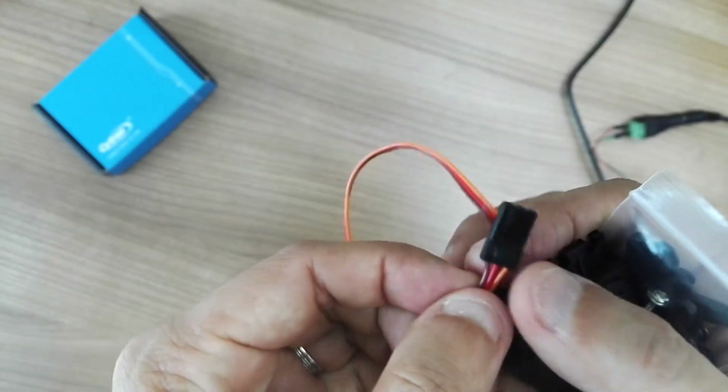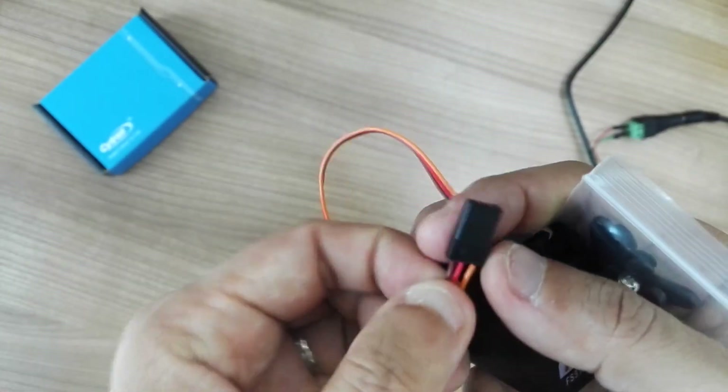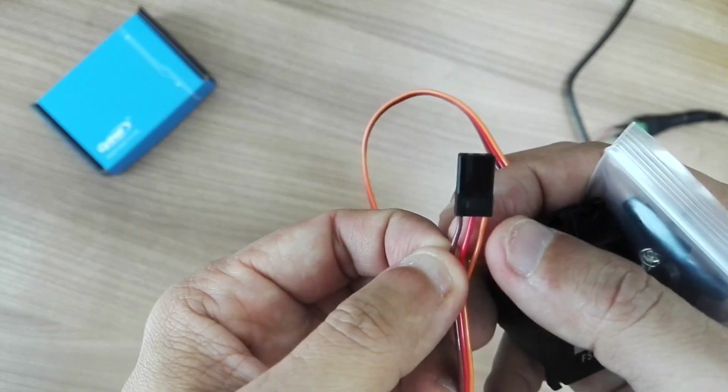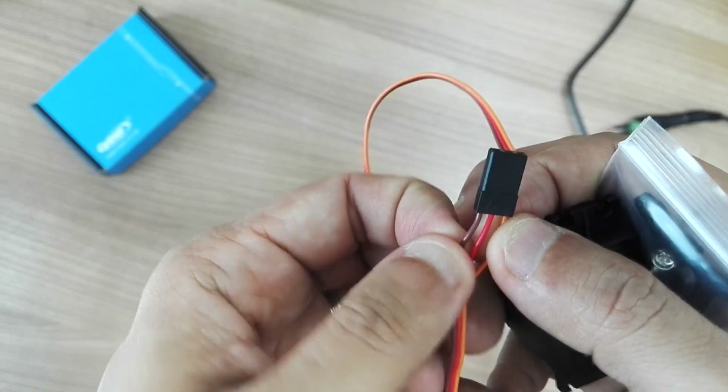The servo comes with the standard three-wire leads. The orange is the signal, the red at the center is the power, and the brown is the ground.